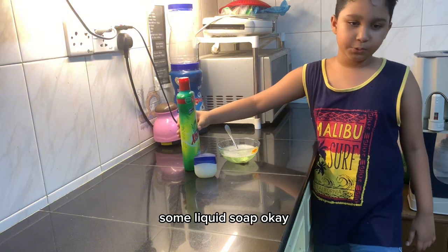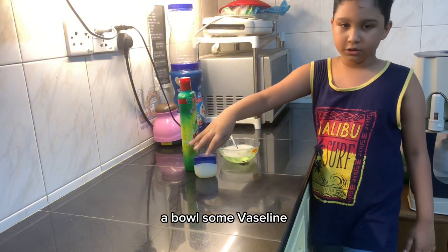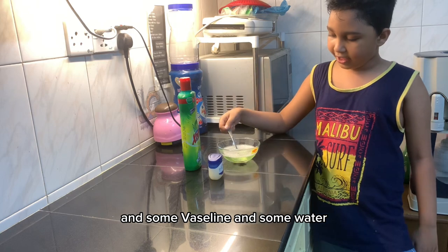Okay, for this we need a liquid soap, a bowl, some glycerin, and some water.